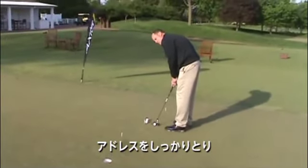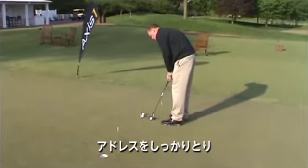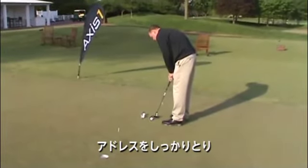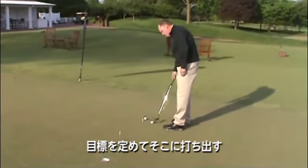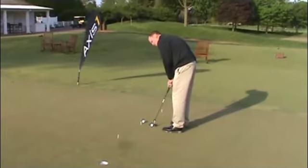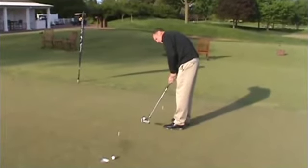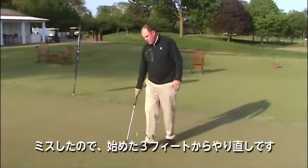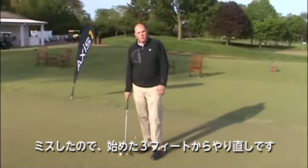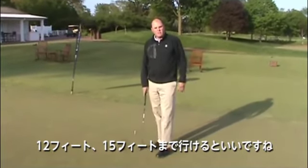Taking my address position, focusing on my target, taking into account a little bit of break, striking it right in the back of the hole. Once I miss, that part of the drill is done, I'm going to go back to three feet. I'm going to start all over, and hopefully I can make it back to nine feet, twelve feet, eventually fifteen feet.